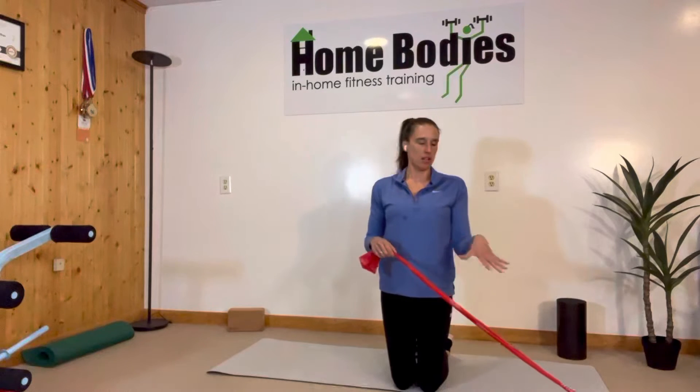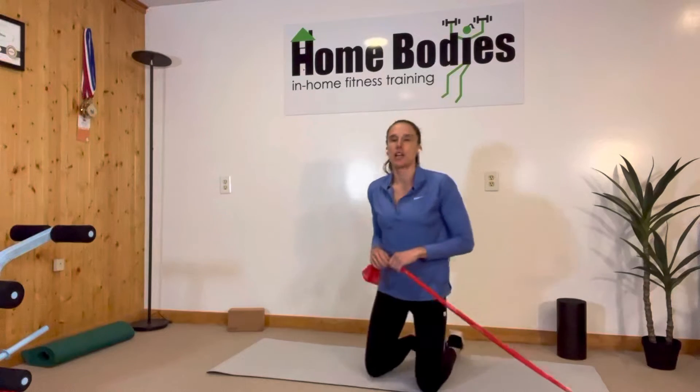You want to have a band coming at you from sideways, and you want to have your closer leg to it be the one that's in front.